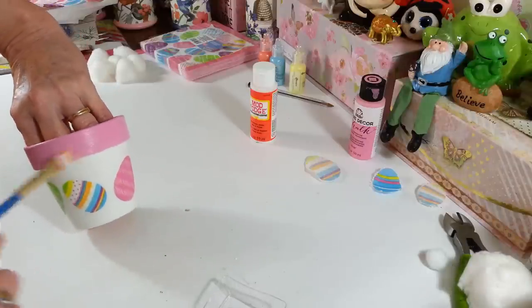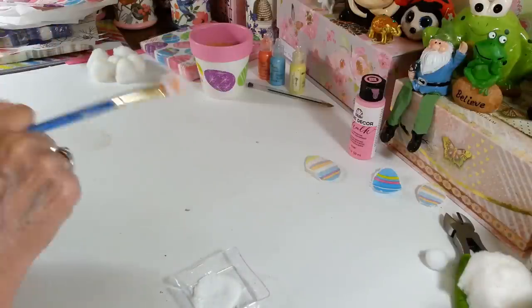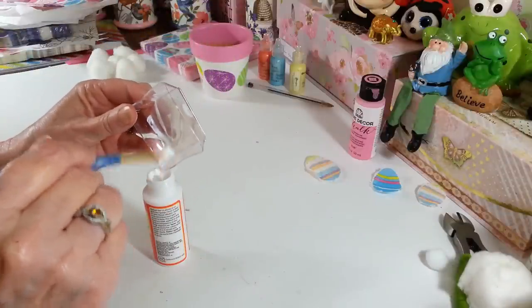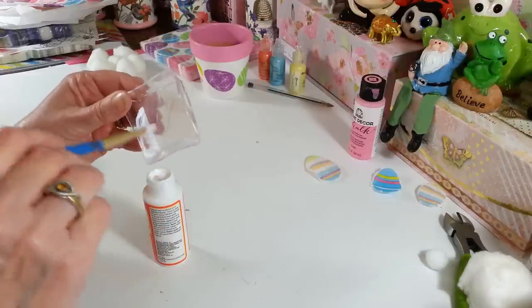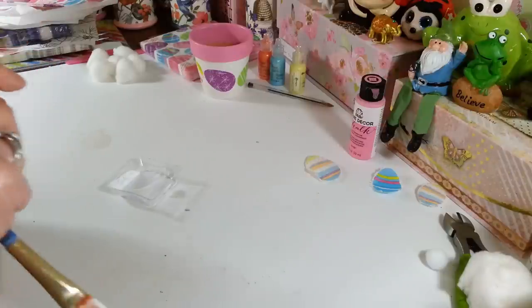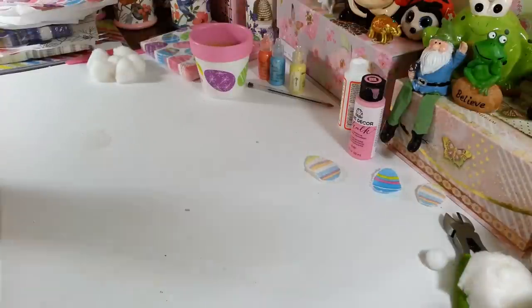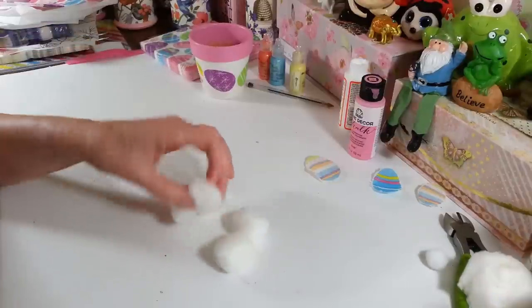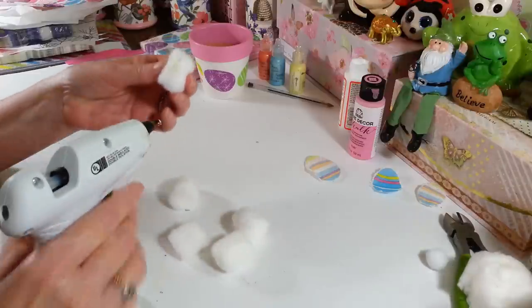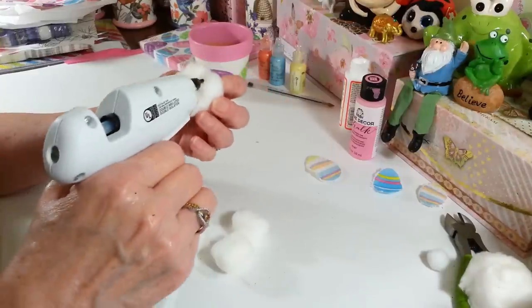I think that will be nice and shiny. We're going to set that over there and let it dry. Now to make our bunny butt — you're going to need your six cotton balls and we're just going to hot glue these all together. You don't have to be real fancy about this. I'm going to add all six cotton balls together and I'll show you how we're going to blend it so it doesn't look like individual cotton balls when we're done. You're just going to glue them all around the center one.